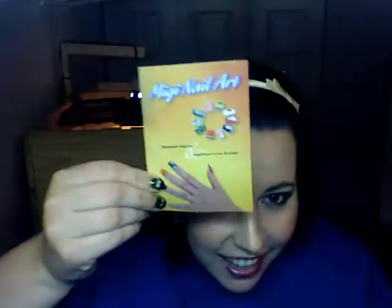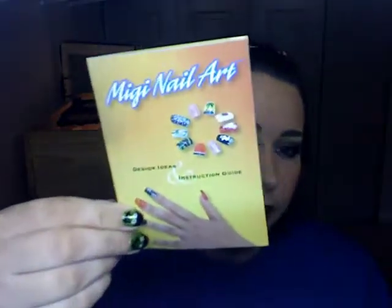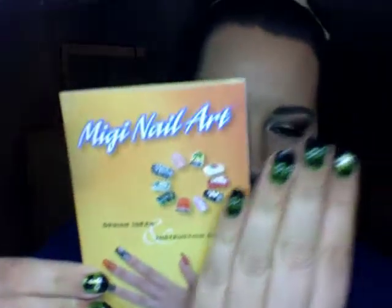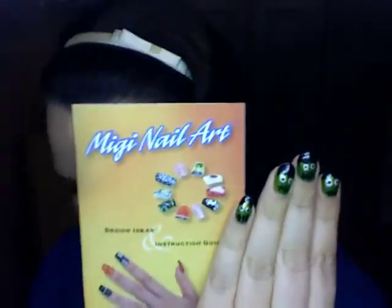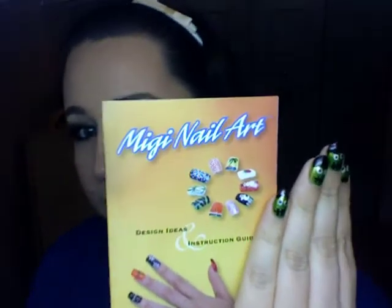I kind of wish there was a set that was just primary colors — red, orange, yellow, green, blue, purple, brown, black, white, gray. But I have to look online and see if they have it. So that is my review — slash awesome product — information about Miji Nail Art. That's how I created this design here. If you have any questions, comments, or concerns, please feel free to contact me. I will share more tips, techniques, ideas, and products with you soon. See ya!